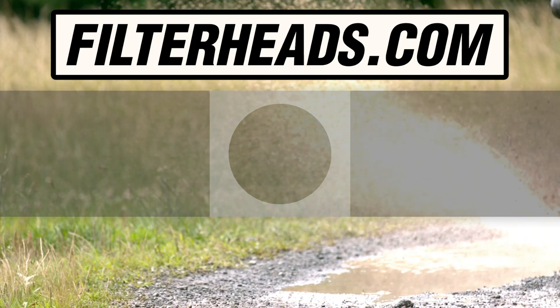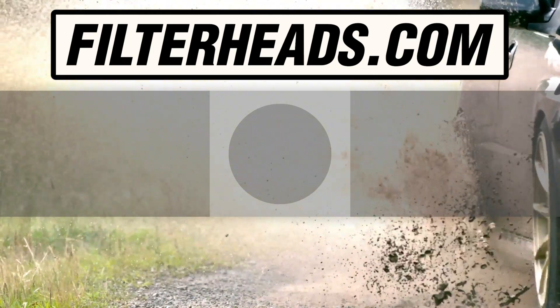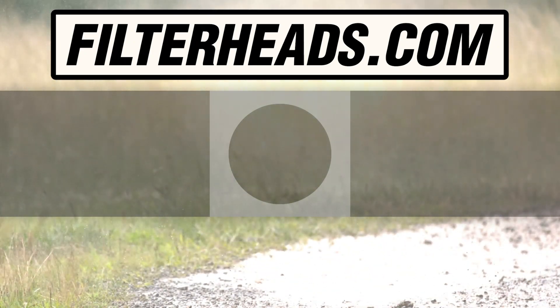Visit our website to order your filter to ensure that it fits. And we'll see you soon. Thanks so much for watching this.